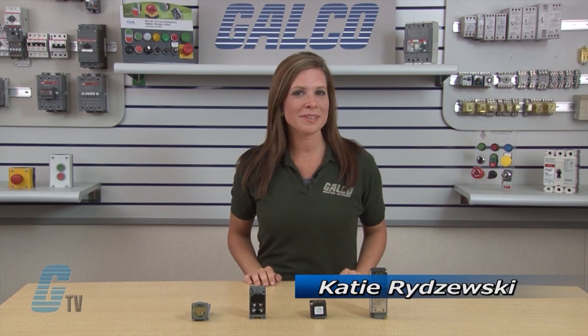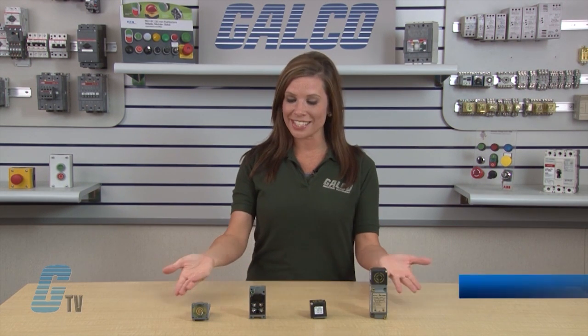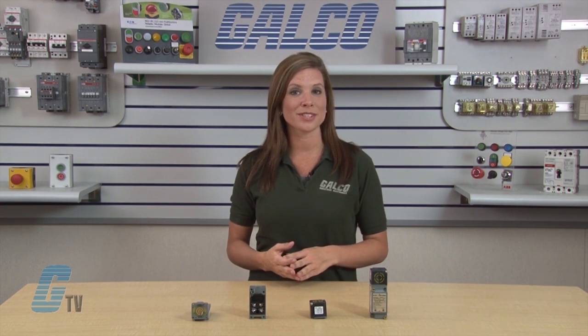Welcome to GTV. Today we'll be taking a look at Eaton Cutler Hammer's E51 Modular Limit Switch Style Series Inductive Proximity Sensors.